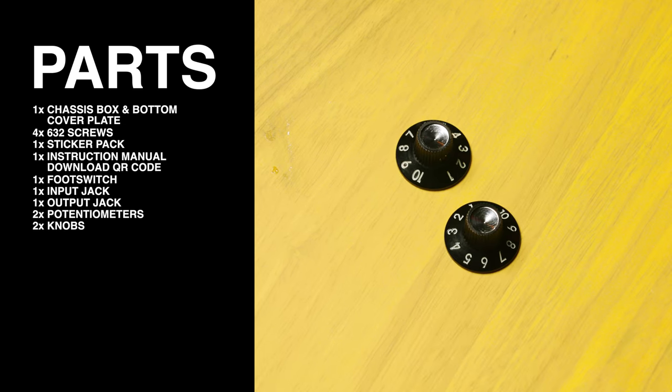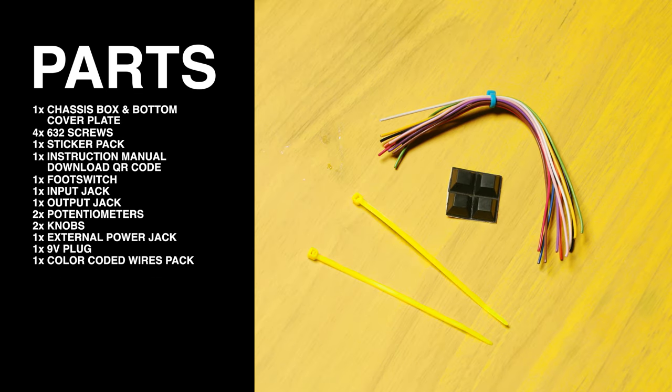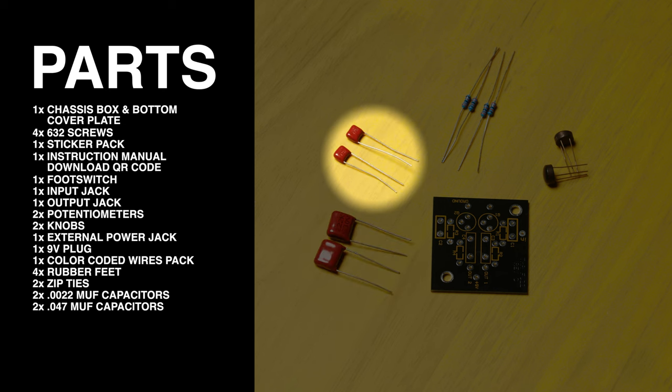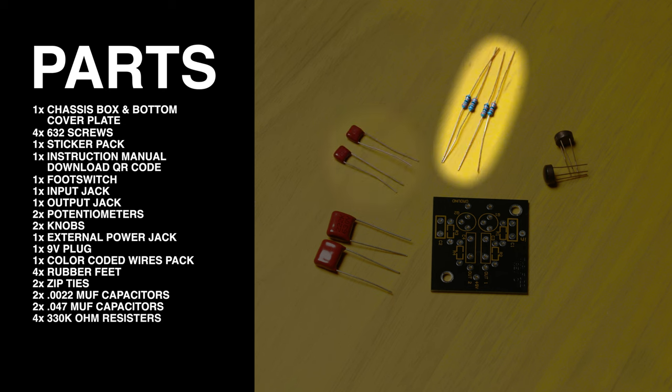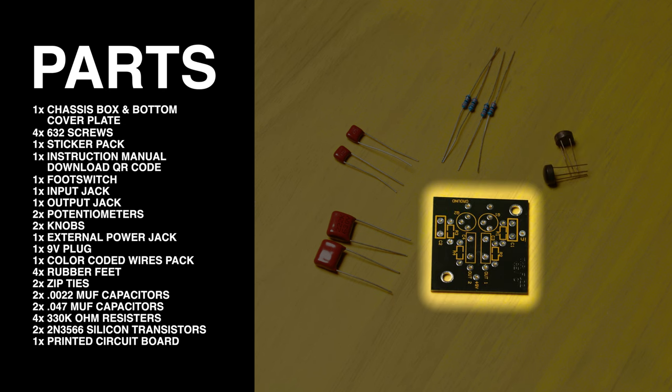One knob for tone, one for volume. The external power jack and 9-volt plug. A pack of 11 color-coated wires. Four stick-on rubber feet and two zip ties. Two of the 0.0022 microfarad polyester capacitors. Two of the 0.047 microfarad polyester capacitors. Four of the 330K ohm resistors. Two of the 2N3566 silicon transistors. And finally, one Fuzzatron printed circuit board.